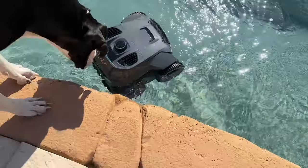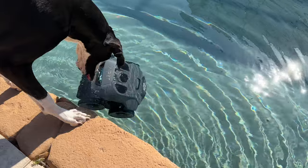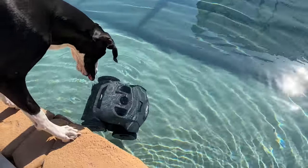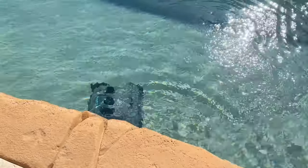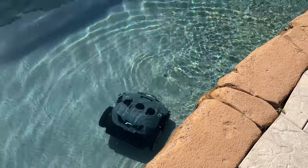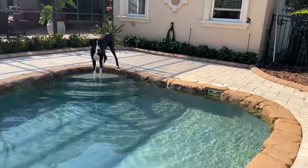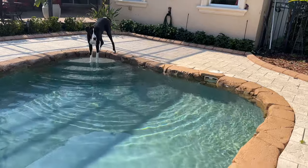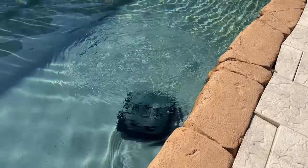Down he goes. What do you think? You got a new friend, a new swimming buddy. Let's watch what he does. Takes a few seconds to get ready. Are you going to come swimming with him? Oh, he's firing up his bubbles.